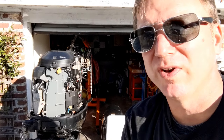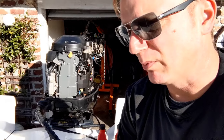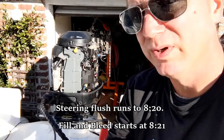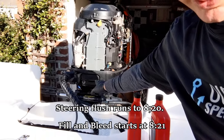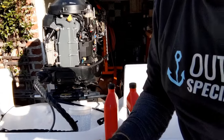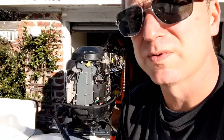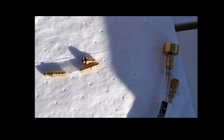Hey everybody, it's Tyler with Outboard Specialty Tools. Today we're going to go over how we can use the bubble purge kit to do a couple of different things we haven't shown in the past. One thing we're going to do is a system flush on the steering cylinder to get old fluid out and prep everything for new fluid. Then we're going to fill the system and bleed it using Sea Star's standard operating procedure.